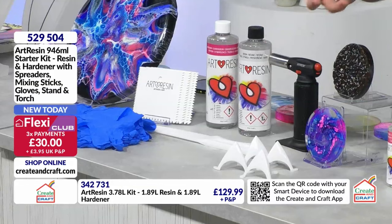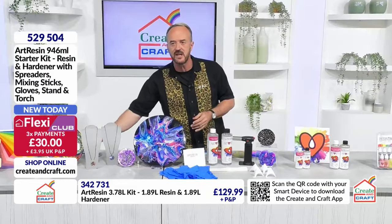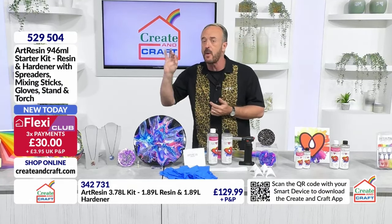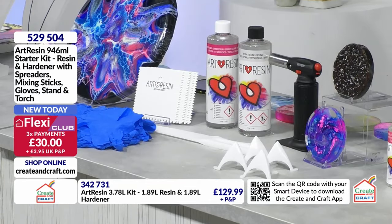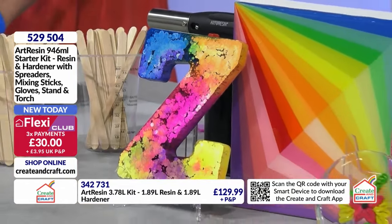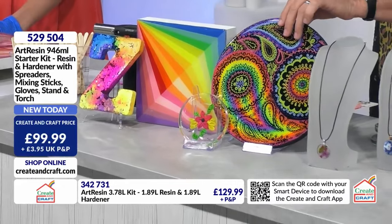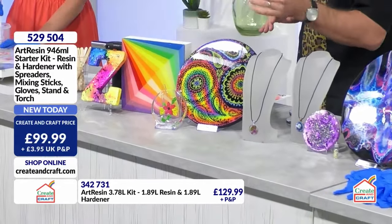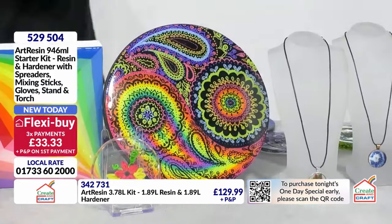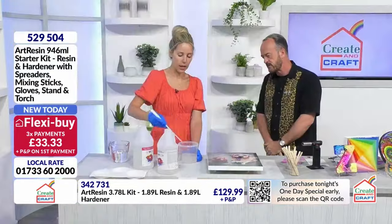Three flexi payments on this one - it's £89.99 with three flexi payments of £30. One payment today, one in a month's time, and one in two months' time. As soon as the first payment comes due, all of this resin glory will be yours, winging its way to you. That could be a photo, something you've created, whatever you want - making it protected, giving it longevity, and turning it into an even more beautiful decorative piece. How are we doing with the stirring? We're good, we're ready to pour.